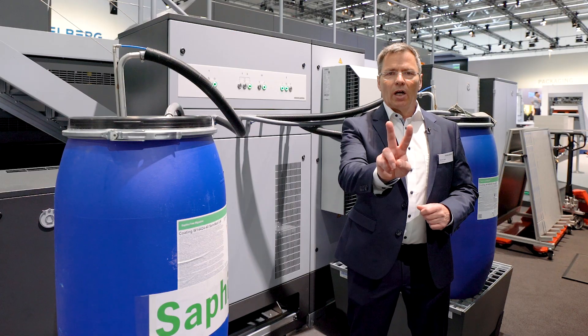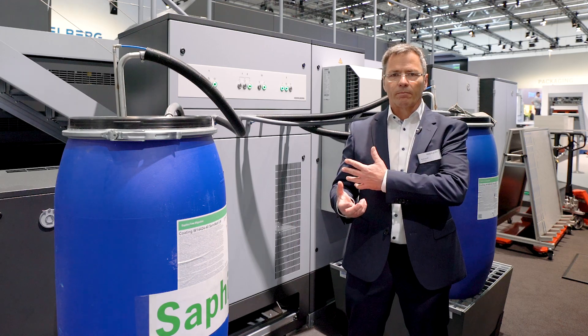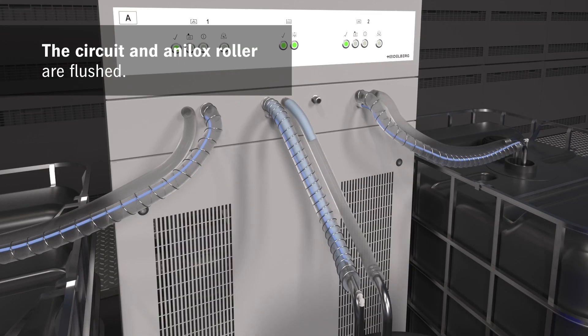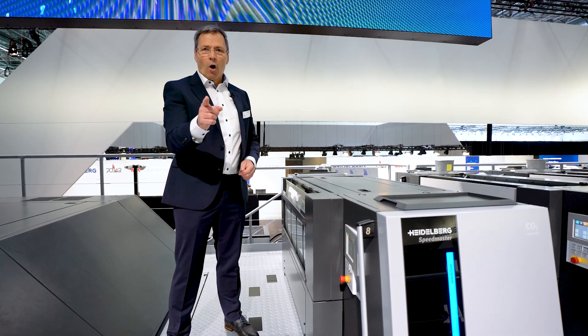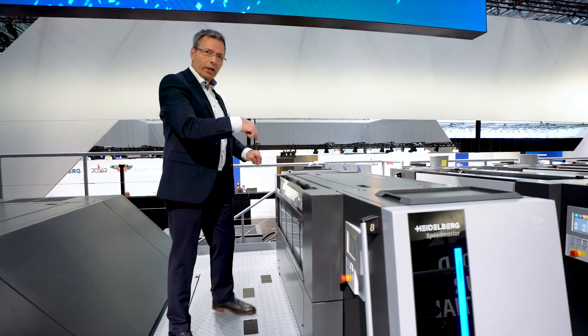Two — another unique innovation: the completely automated varnish change via the coating center. And here comes one more — but nothing to see from the outside, so come on, let's take a look inside.